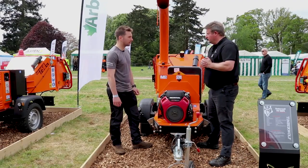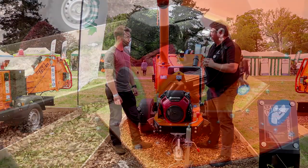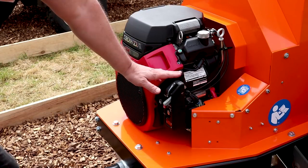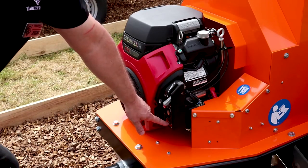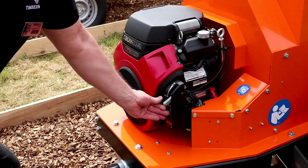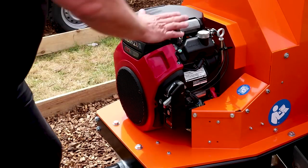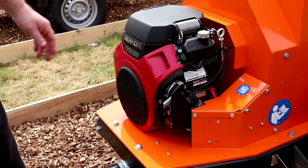How heavy is the machine compared to the other ones in the range? It's very much under 750 kilos. So this is the engine here, which has its own control system built in. You've got the ignition switch, the hour meter underneath, a manual choke and a manual throttle — all controlled from this area here. Air filter on the top, dipstick on the side. Really, really neat package.